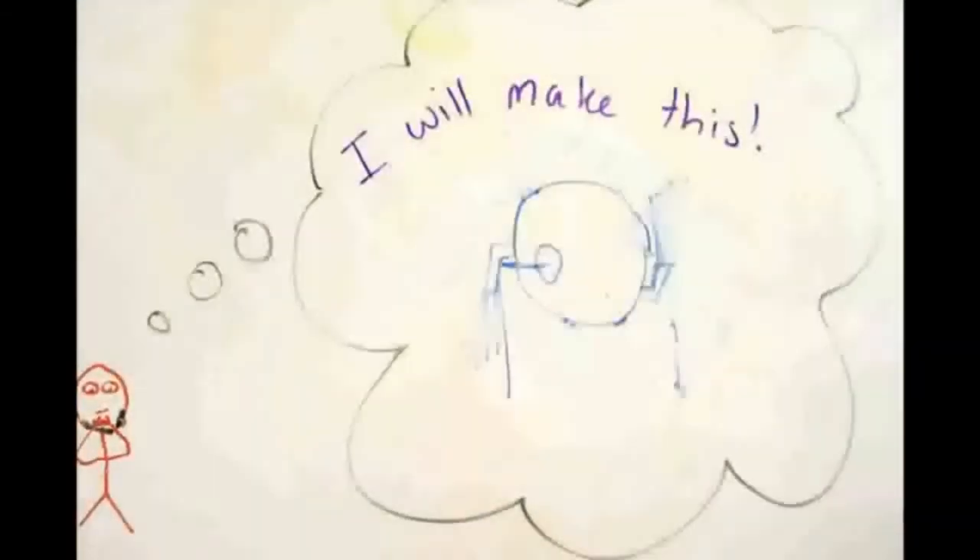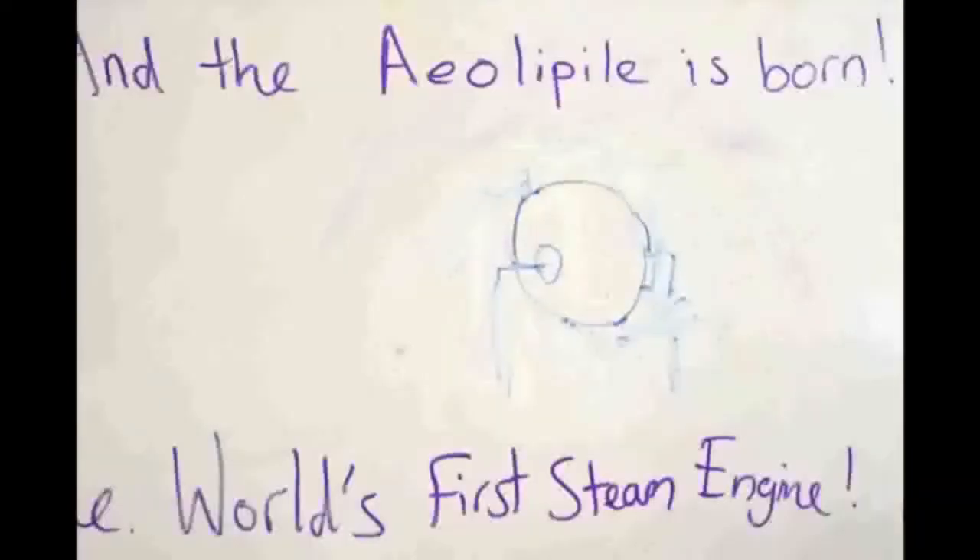He decided to make the spinning machine. It was called the Aeolipile. It was the world's first steam engine.